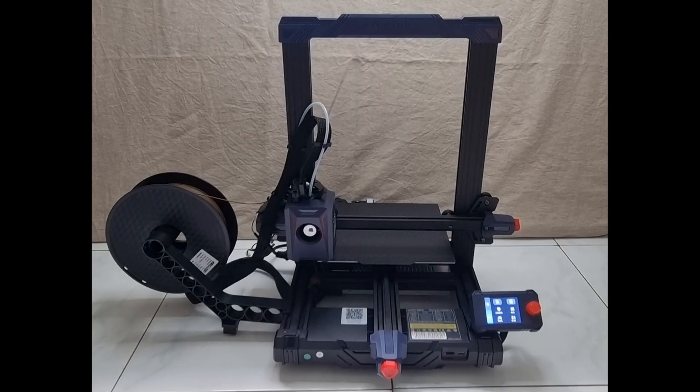This is how you prepare your Anycubic Kobra 2 Neo 3D printer. We have just shown you how to home the axis, do an auto leveling, as well as load in the filament and extrude it.